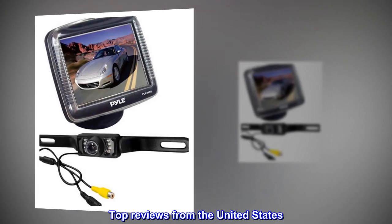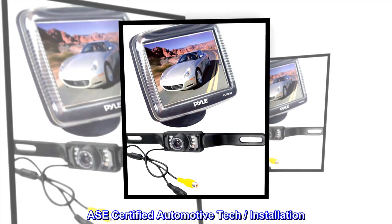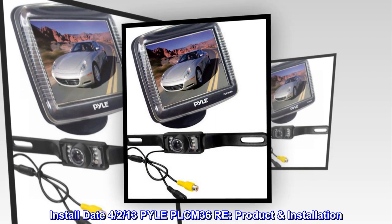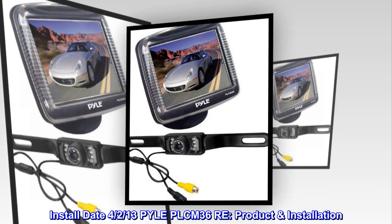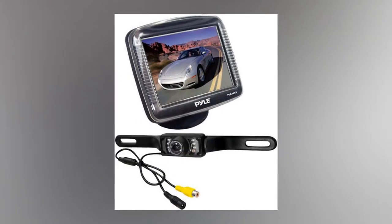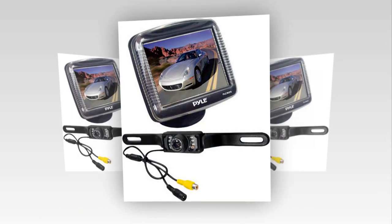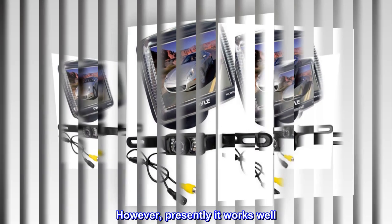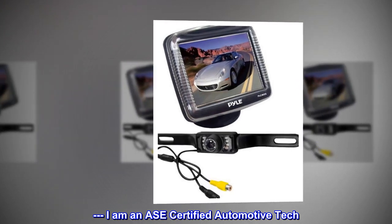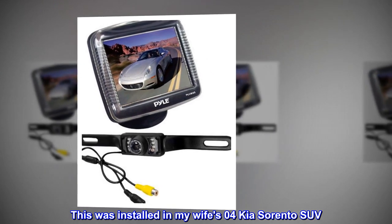Top reviews from the United States. ASE certified automotive tech installation. Install date: April 2nd. Product: PLCM 36RE. As I just installed this, longevity and performance are unknown. However, presently it works well. I am an ASE certified automotive tech. This was installed in my wife's 2004 Kia Sorento SUV.